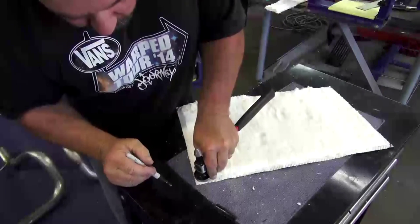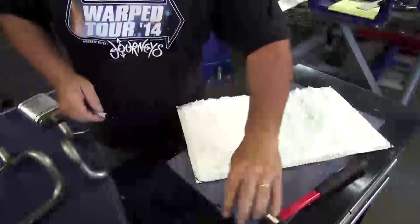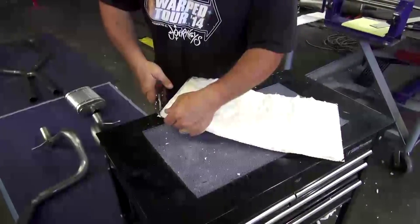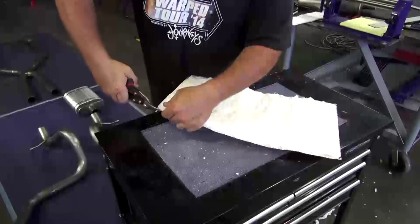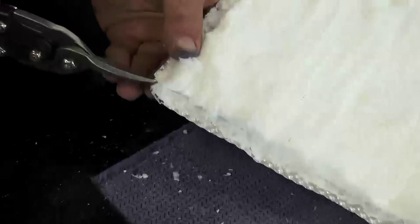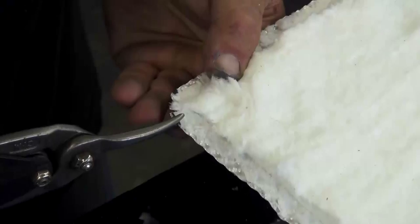Using a hammer or any rounded object as a guide, we're making a radius on each corner of the shield and trimming it with a pair of shears — even a pair of scissors will cut the aluminum easily. A series of relief cuts are made on the radius, giving us a nice finished edge around the corners.